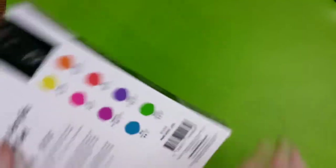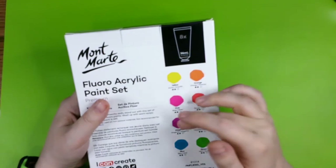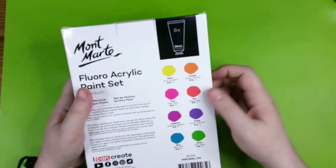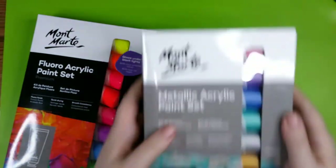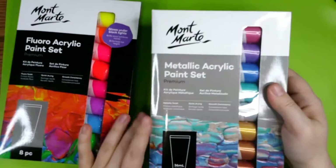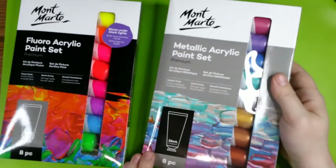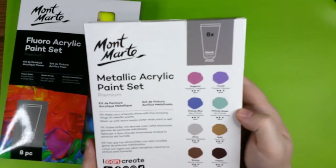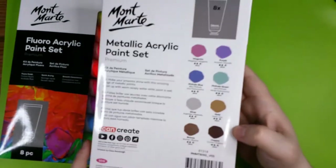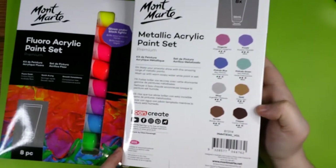Let's take a look on the back first. We have yellow, orange, pink, red, magenta, purple, blue, and green. I also have another set from them — a metallic paint set, same size, eight pieces, 36 mils — and we have magenta, purple, blue, green, silver, gold, bronze, and copper.